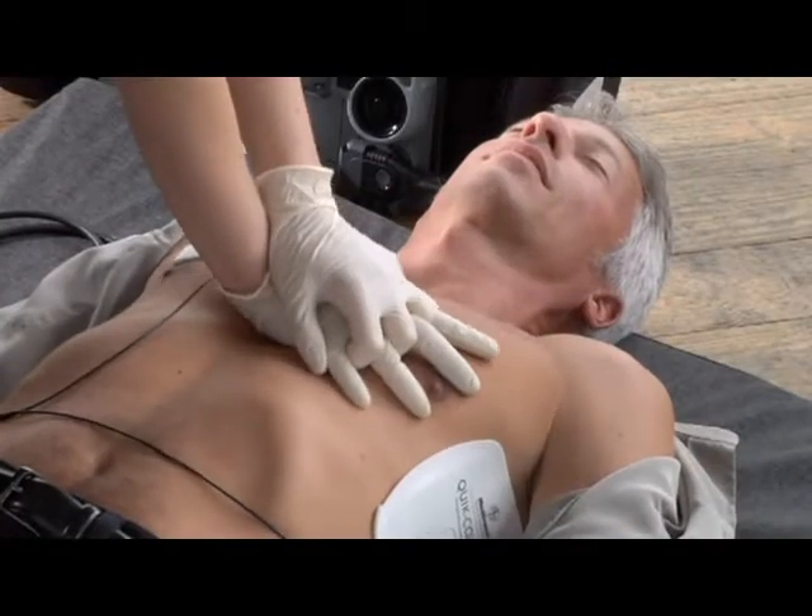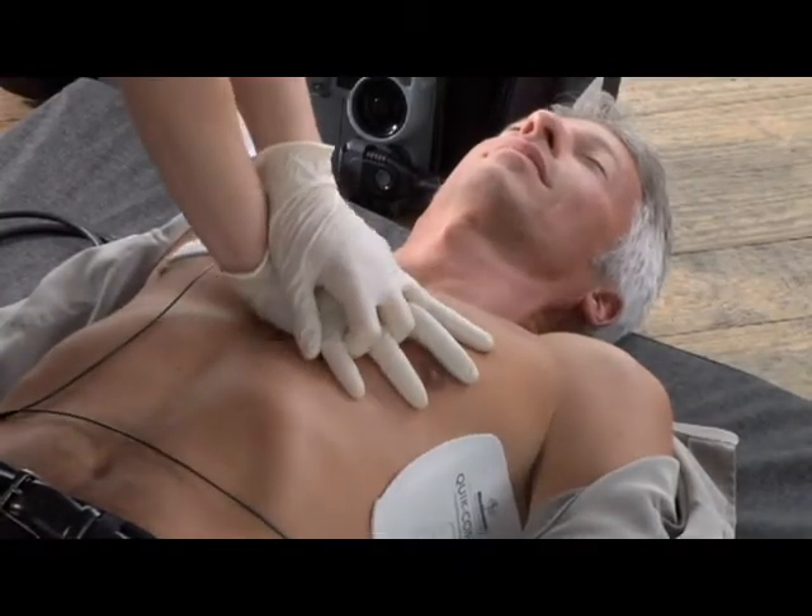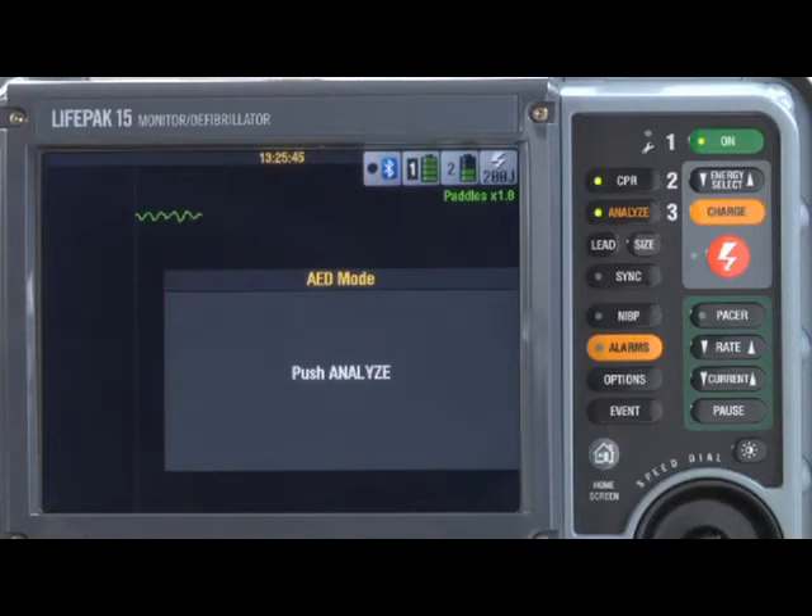At the end of CPR time, the AED prompts for another analysis with the 'Push Analyze' message, and the whole sequence repeats.